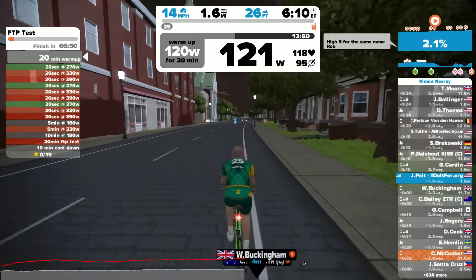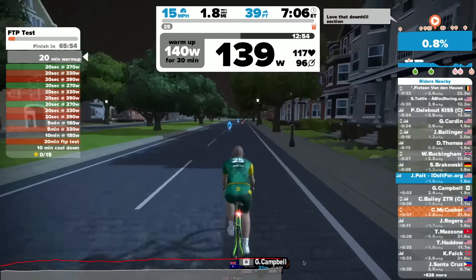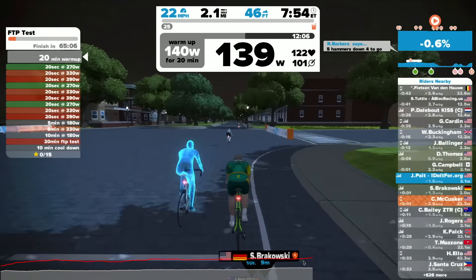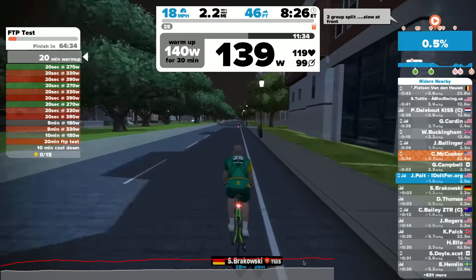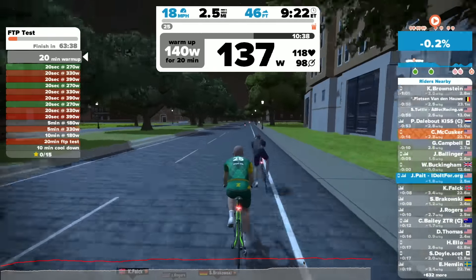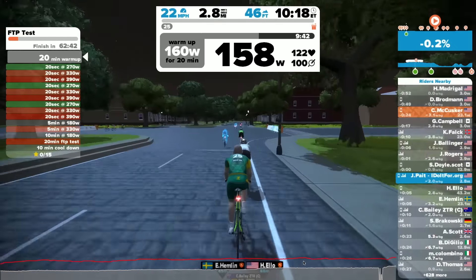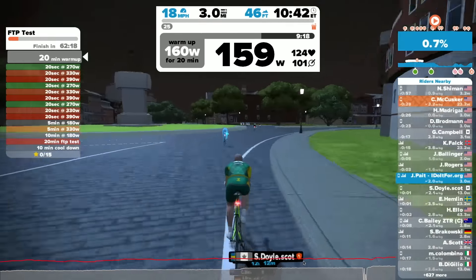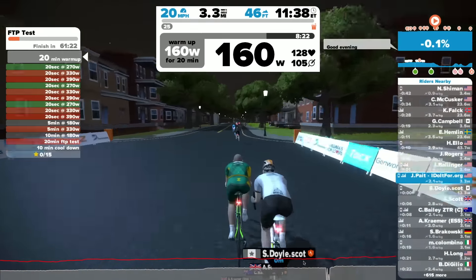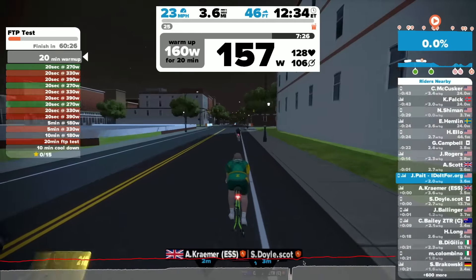You'll notice as I've been talking it's gone up from 100 watts to 120 watts, and it'll keep elevating until you finish this part of the warm-up. We're now up to 140 watts, moving at about eight times speed to get through this section. It takes about an hour and 15 minutes to do this long-range FTP test, but I found it went by very quickly. The setup, the experience of being on Zwift, and just the effort made the time fly by.